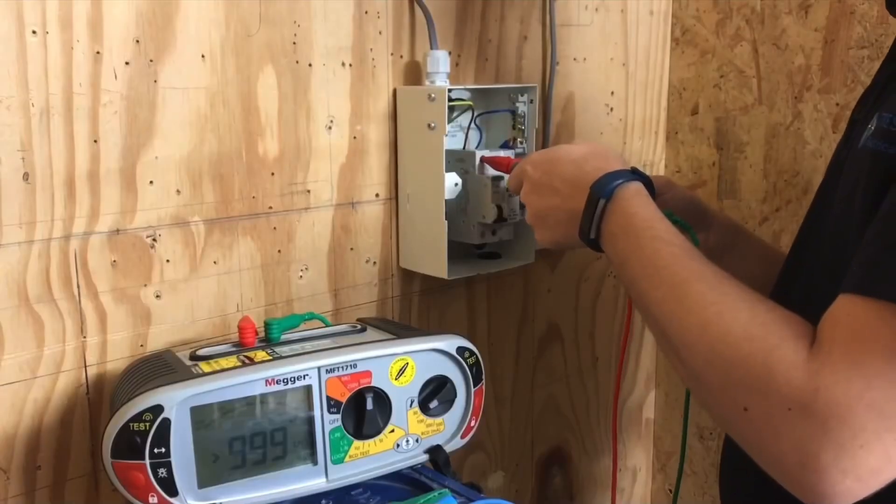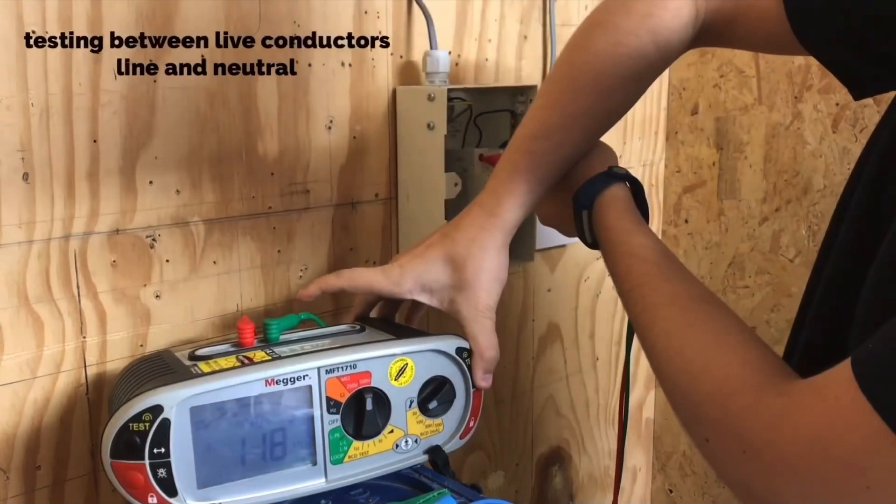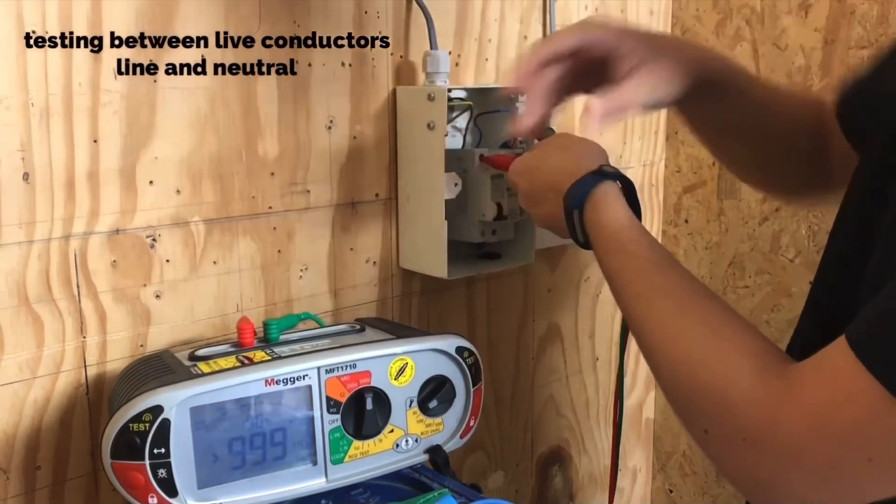In this video today, we're going to be looking at how you can set up one of these multi-function testers, and we're going to do this based on some of the basic dead tests that you might just be being introduced to in your college setting. It could be that you're a brand new learner at level one or level two, and this is going to help your reference when your tutor asks you to go off and test your work and produce a small test result sheet.